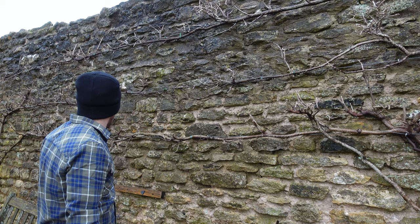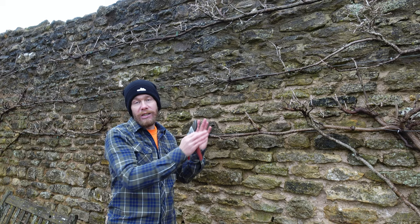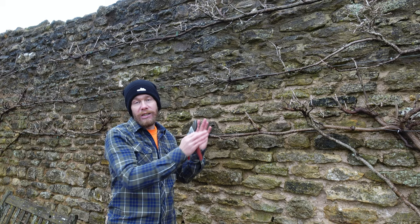It's almost like espalier-trained apples and pears - that's the way I like to look at it. Not everybody likes this formal structure of wisteria pruning. Some people like the more relaxed look - it's all down to personal preference. This is just the way that I do it.